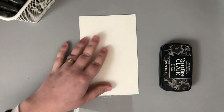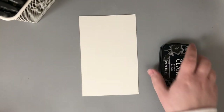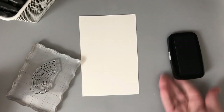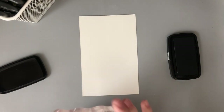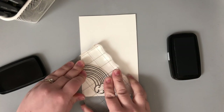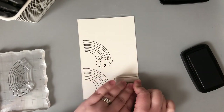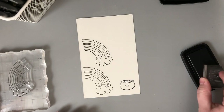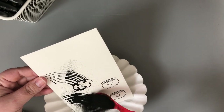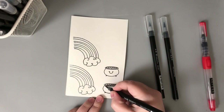For my stamping I'm using the Lucky Charm stamp set, stamping on watercolor paper because I'll be using watercolor markers to color in my images. I want to color the rainbow how a rainbow really looks, and I didn't want to wait for each section to dry, so I'm stamping with VersaFine Clair Nocturne ink — a nice rich black pigment ink. I'm stamping a few of each image so I can pick the best ones. My water coloring doesn't take long so I don't mind coloring a few extras.